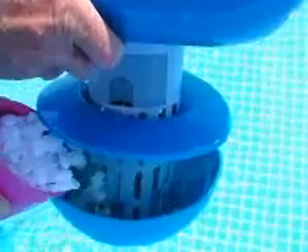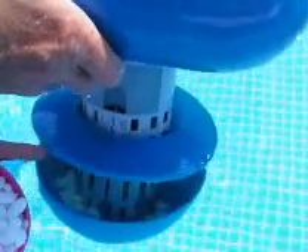The Solar Chlor Unit can treat up to 15,000 gallons in a salt water pool and up to 10,000 gallons in fresh water applications.